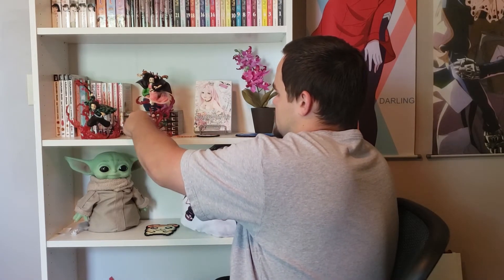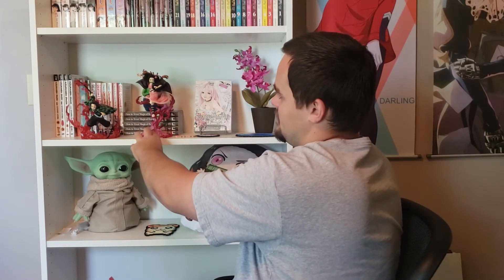It goes a tad on the wobbly side but I think it'll be fine. She's not gonna go anywhere. Well yeah, that's pretty much it. This was a quick, short, relaxed video — no over-the-top intro or anything like that.